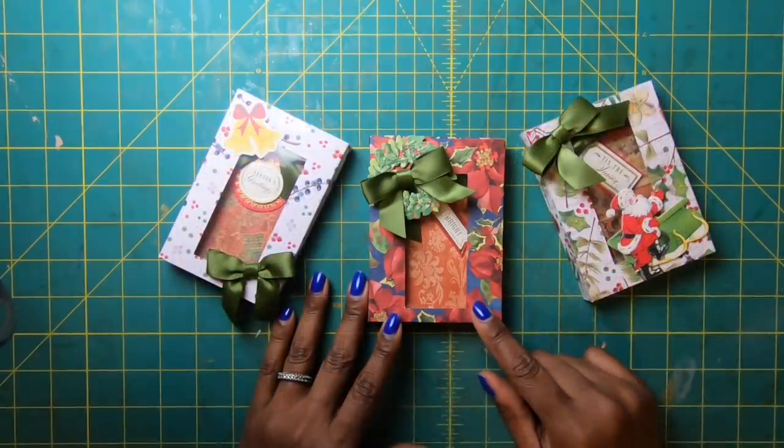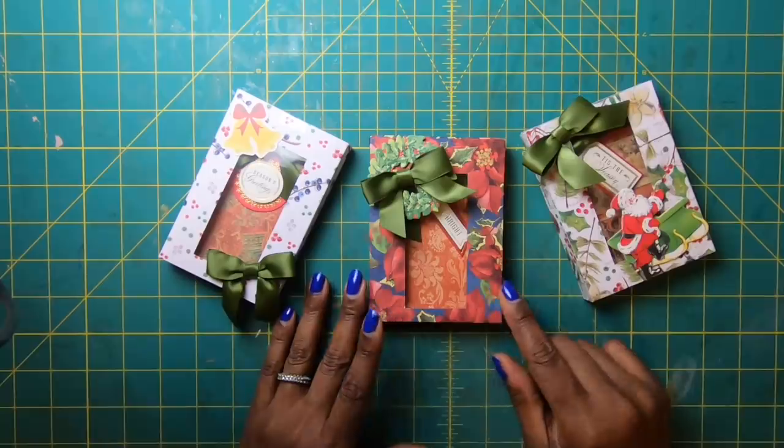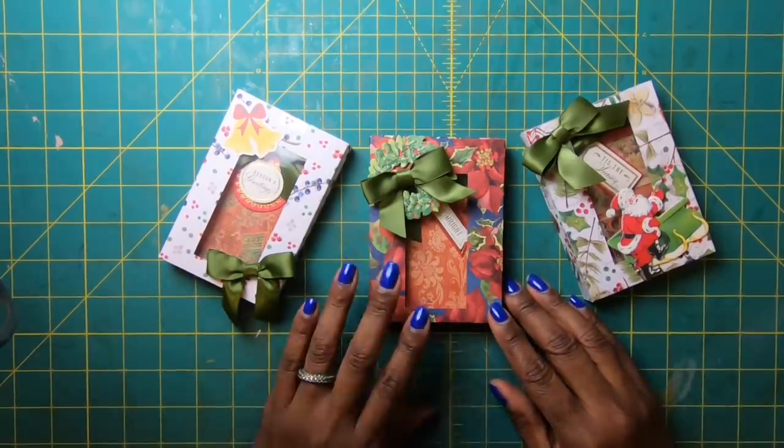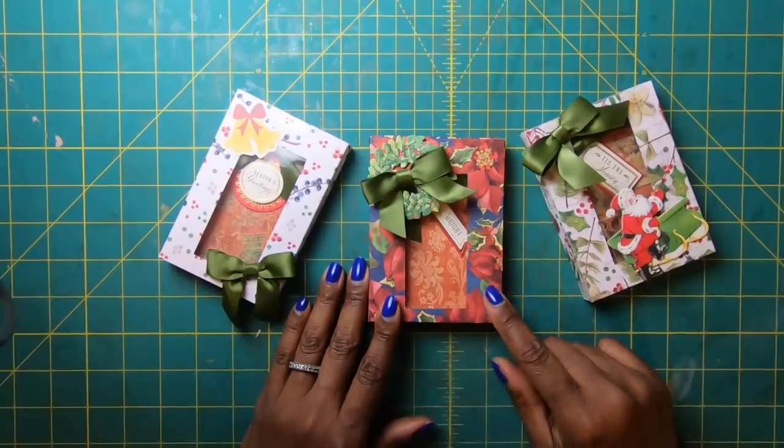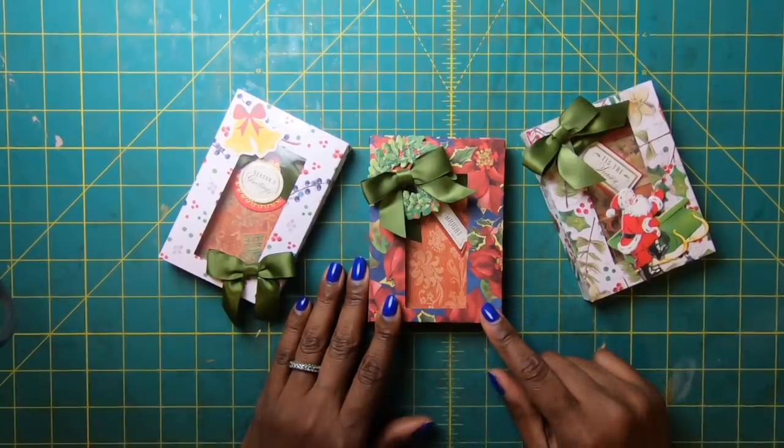I hope you've liked this video. If you're not a subscriber to my channel, I'd love to have you join my online crafting family. You guys have a great day, happy crafting, and we'll chat later — bye!